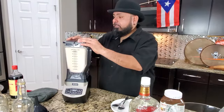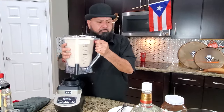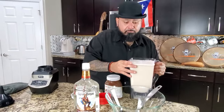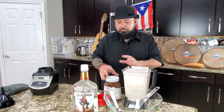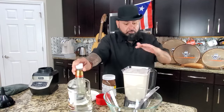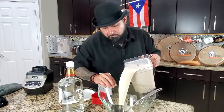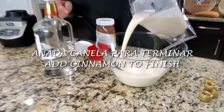Ya todo está mezclado. Vamos a sacarle un poquito de esto. We're gonna take some of this out. So right now, esta mezcla es coquito sin rum y sin Nutella — es coquito tradicional. Si usted no utiliza rum, if you don't utilize rum or alcohol, this is perfect coquito — virgin coquito. That whole mixture, mix it up, refrigerate, you're good to go. Oh, look at that, look how thick and creamy that looks.